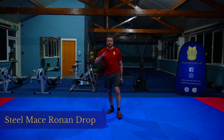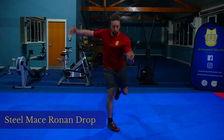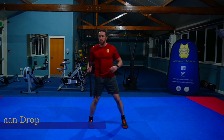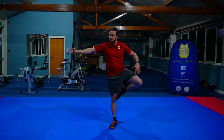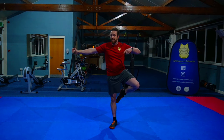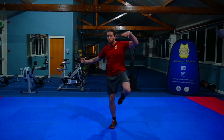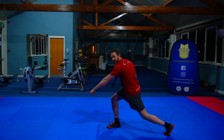We're going to go through a steel mace ronin drop. For this, we want to start in a figure four stance with the arm outstretched. As the mace falls to the floor, we're going to spin it, drop down into a lunge, and catch with the opposite hand.